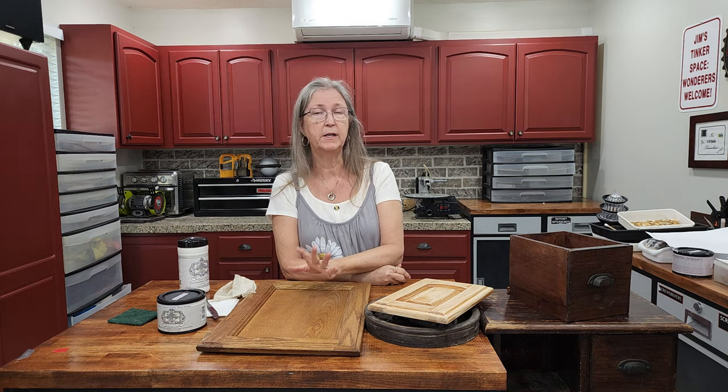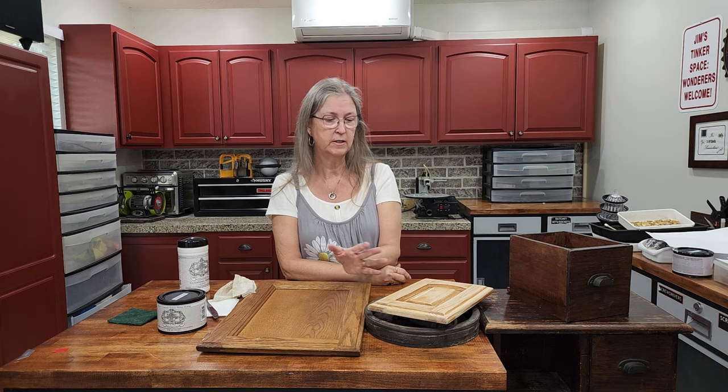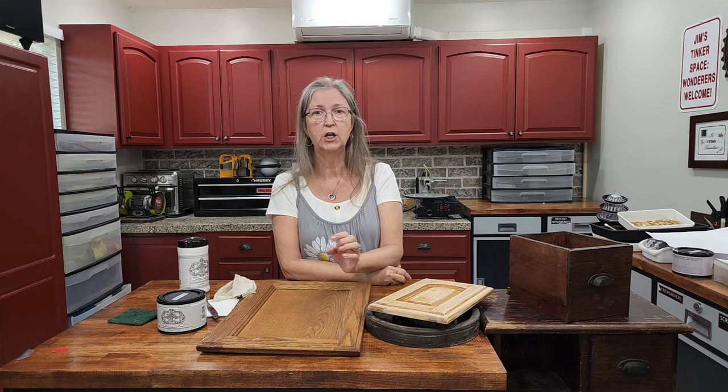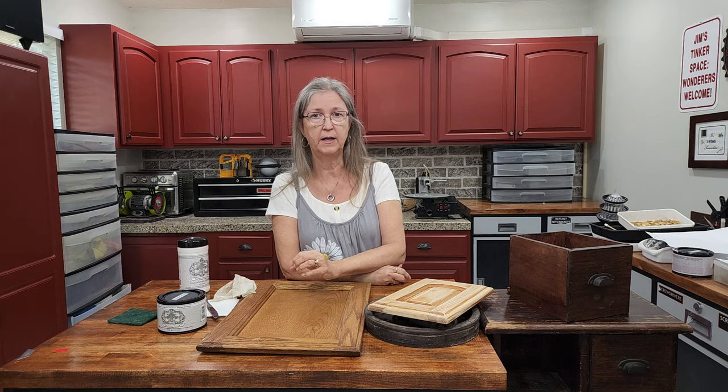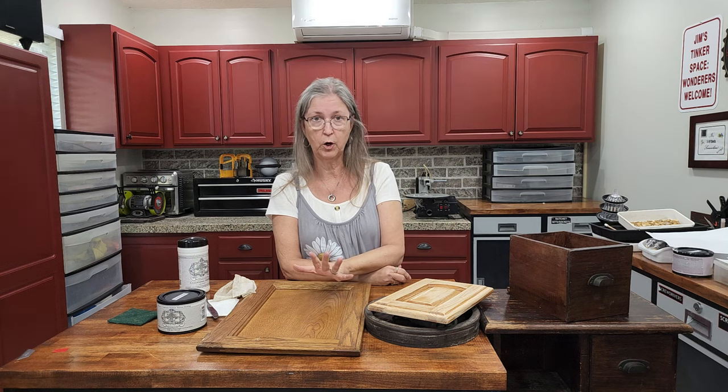This paint gives an absolutely gorgeous finish, but if you have not prepped your surface properly you're not going to get a beautiful finish. When you've got cabinets, a vanity, or a piece of furniture where the finish is pretty much intact, you're good to go. But if you have cabinets where somebody has done a really bad paint job with runs, or the finish is really bad in areas, you're going to have to do some sanding to prep it, or when you put the all-in-one paint over it you're still going to see those big runs.